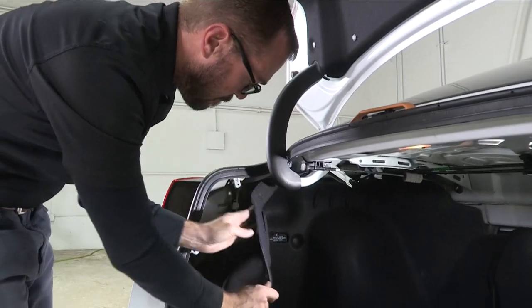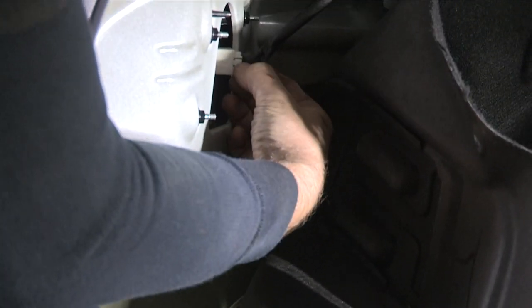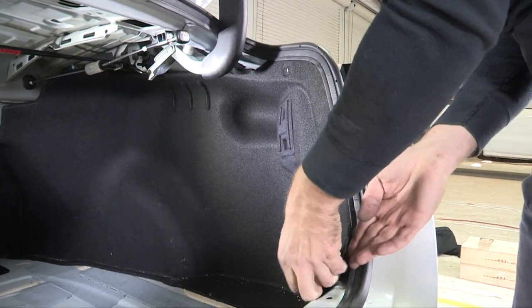With our hardware removed, we can now fold our carpet trim panel back to gain access to the back of our tail light, where we will depress that clip and unclip our harness on both driver and passenger sides.